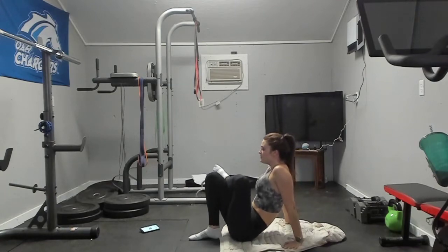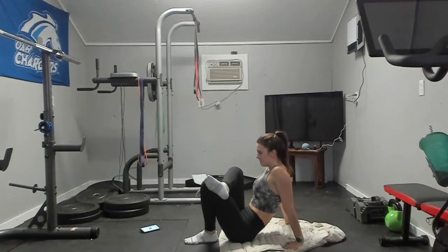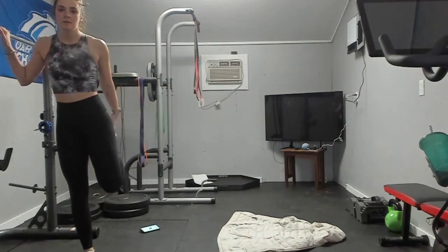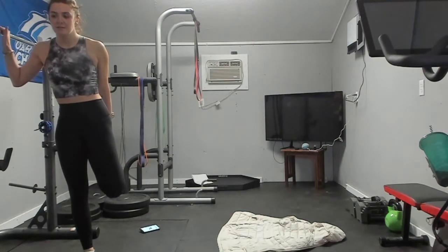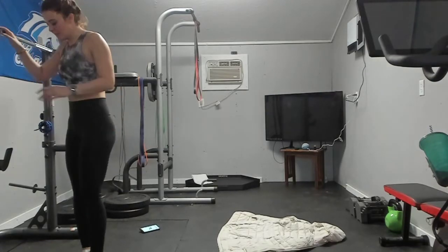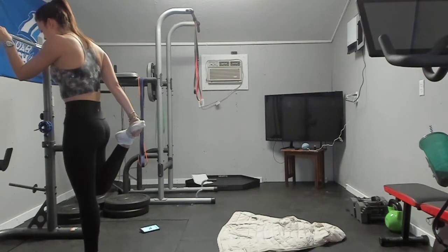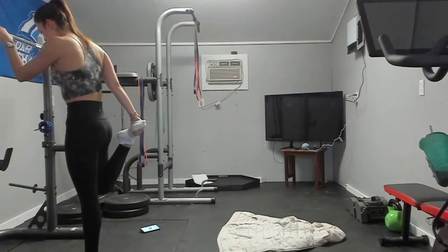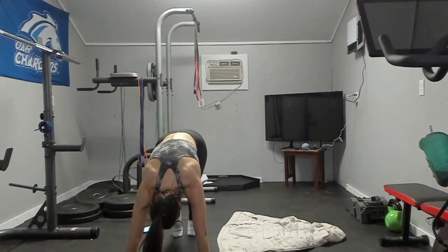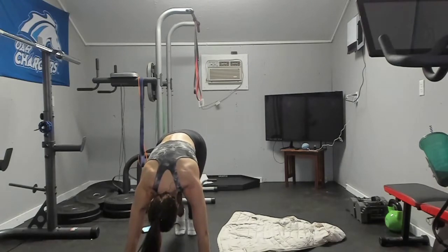Back to the ground for that outer glute stretch one more time. Switch. Quad stretch — I'll do my left side first. Remember to breathe through stretches. Now our right side. One more time for the calves — downward dog, stretching my left side first, and then the right.